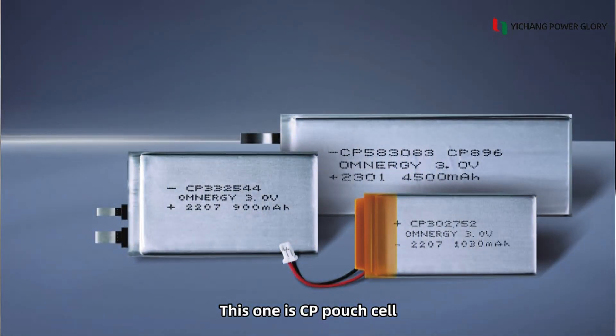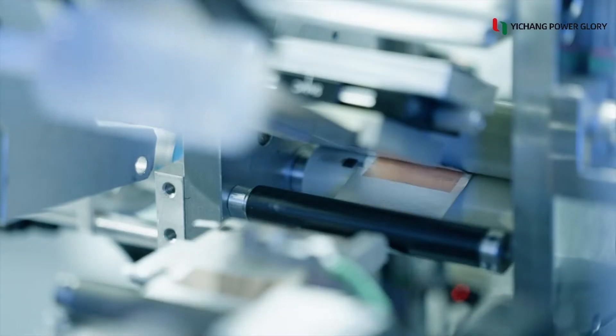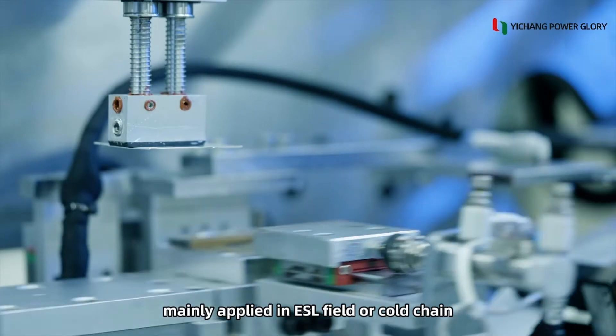This one is a CP punch cell. It is a 3V non-rechargeable battery, mainly applied in the USL field or cold chain applications.